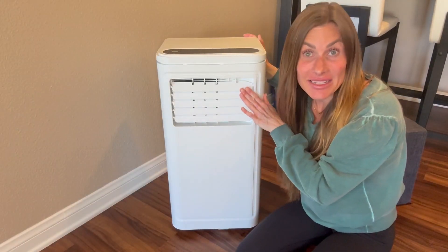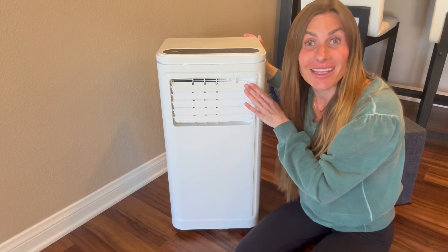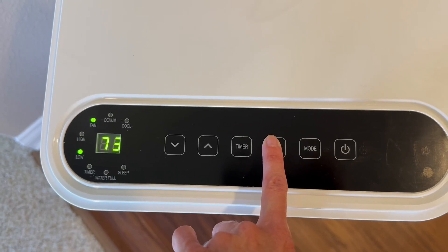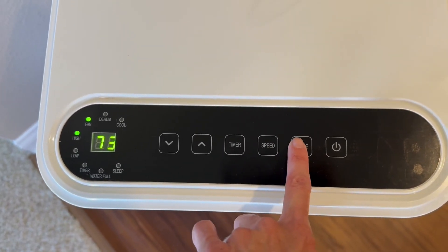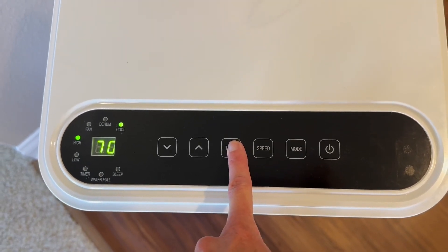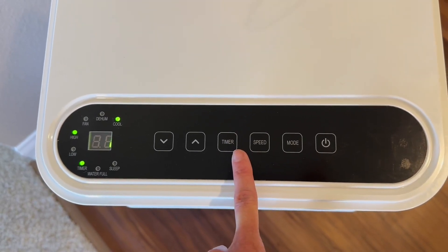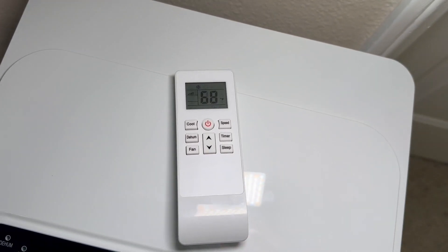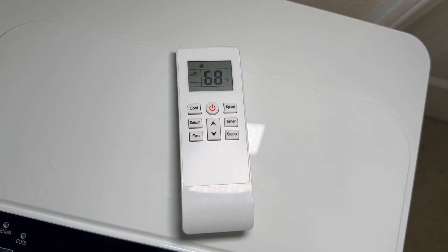It has an easy-to-read and use LED touchscreen panel display right here on top, making it easy to access and see. It has user-friendly icons which allow for simple operation. It also has a remote control with an extended range that works up to 20 feet away.